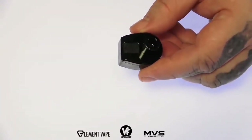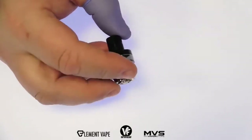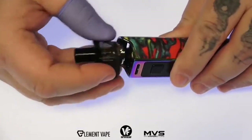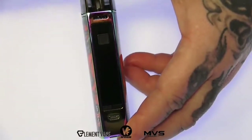Once you've got your coil installed, go ahead and select your desired airflow and fill it up. If you're using a coil for the first time, make sure you let it sit for about 10 minutes — if you don't, chances are you're going to burn up the coil. When you're ready to vape, simply drop it in, preferably the correct way.